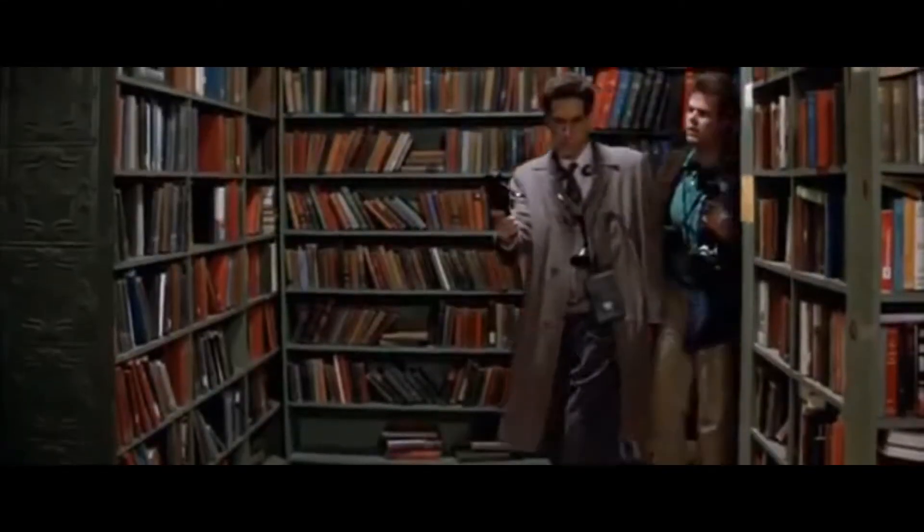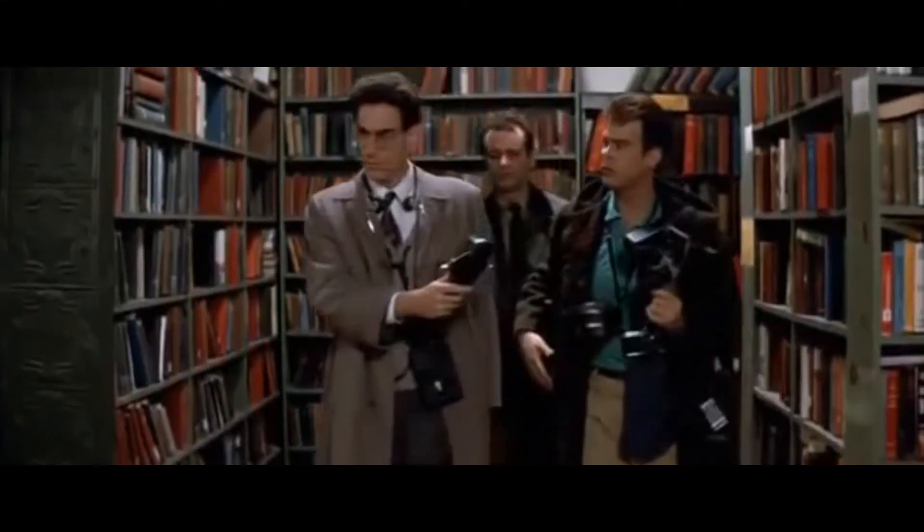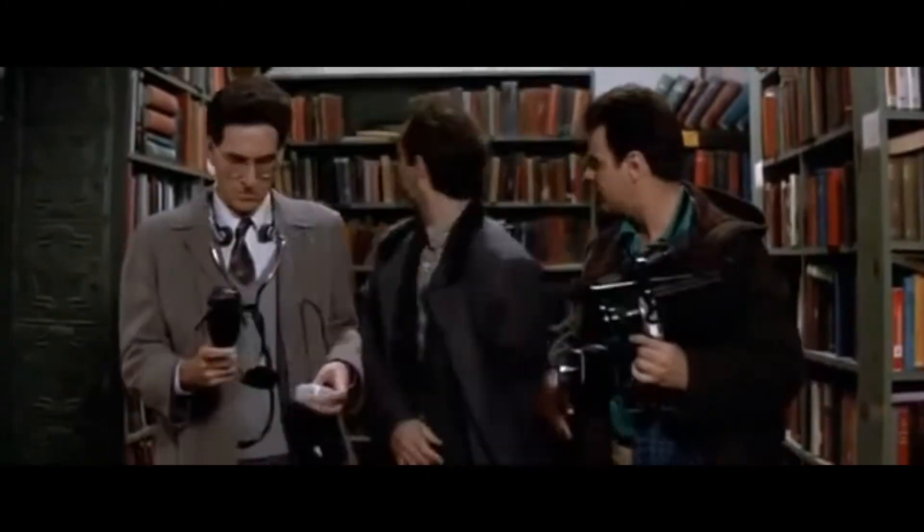Hi there, today we are going to unbox and review the INCO 600V Digital Multimeter and I'm also going to show you how to use it. This is Dan's Garage and I'm the Jack Paul Trades.